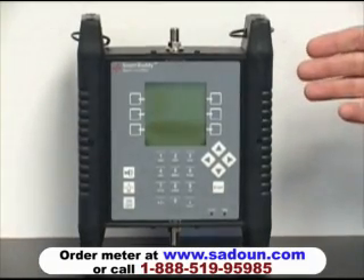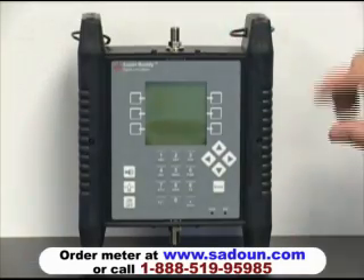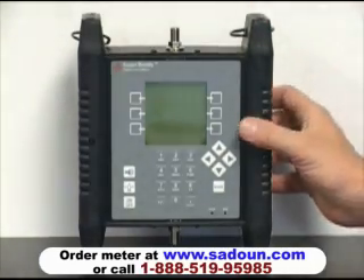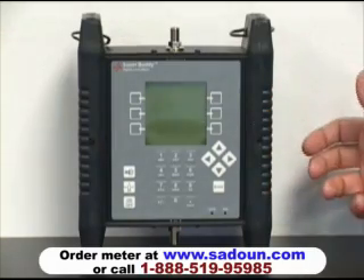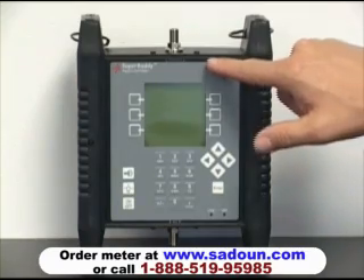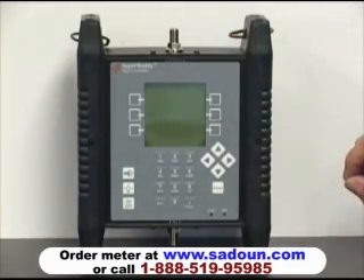The Super Buddy Meter has an aluminum enclosure. It has rubber side caps that provide a nice feel in the hand as well as absorb shock when dropped or bumped. It has neoprene gaskets between the end panels for keeping it weather tight.